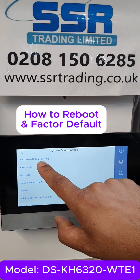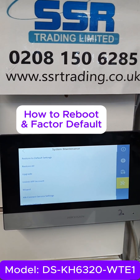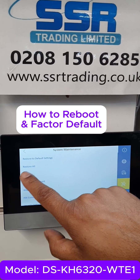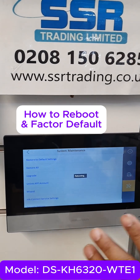You'll see options: 'Restore to Default Setting' or 'Restore All.' You need to do Restore All. Once you do Restore All, your device becomes brand new again — like a factory default. Click here and I'll show you. Restore All like this, and the device will become factory default.